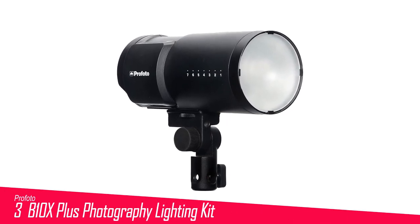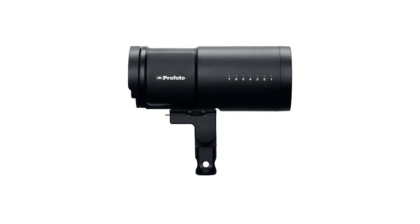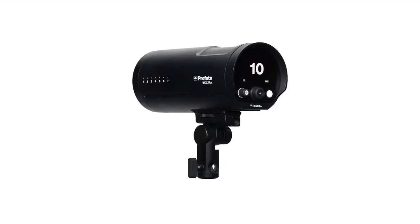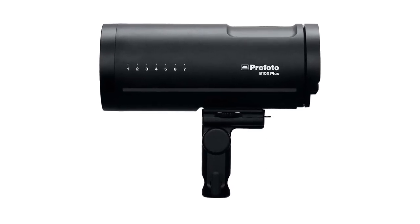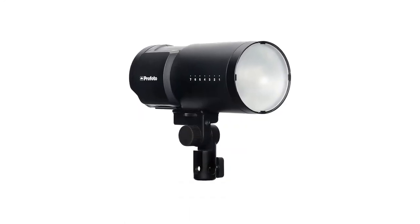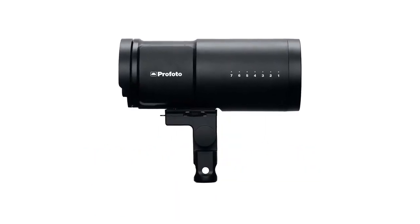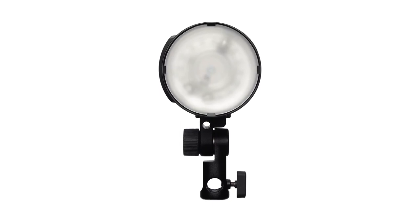Number 3 in my list is the Profoto B10X Plus Photography Lighting Kit. Larger and 400g heavier than the standard Profoto B10X, the new B10X Plus edition is twice as powerful at 500 watts. The battery clips into the head, and you can also power the head from the mains. The kit includes a head, stand adapter, battery, battery charger, and a padded carrying bag. The kits and accessories are pretty pricey — the Profoto Air Remote TTL trigger costs an additional $429, and Profoto's standard OCF Magnum Reflector costs a further $209.